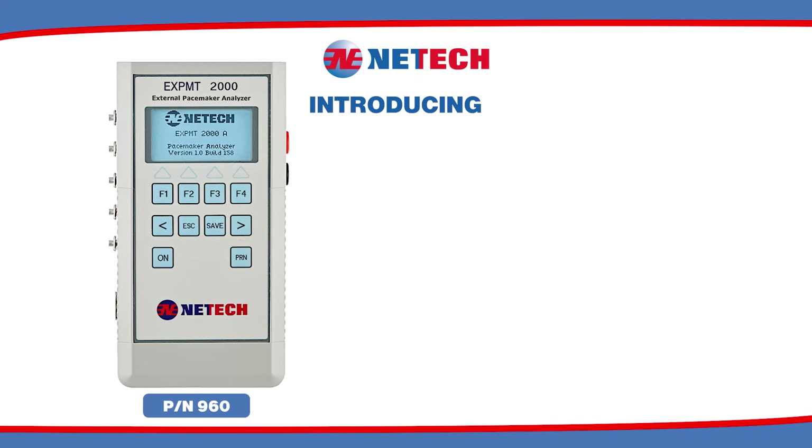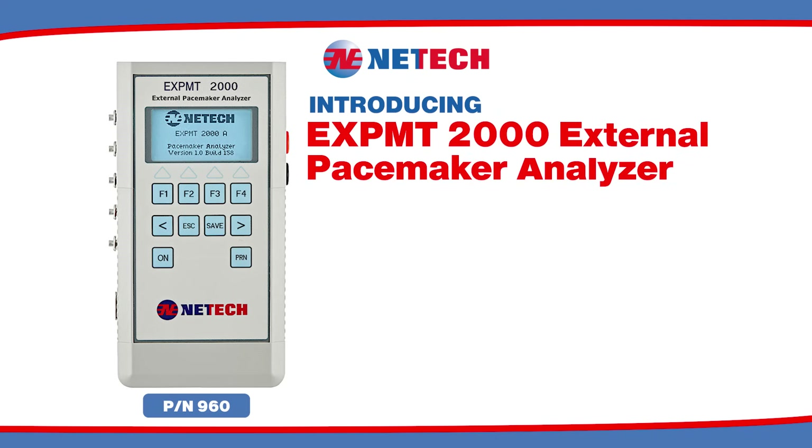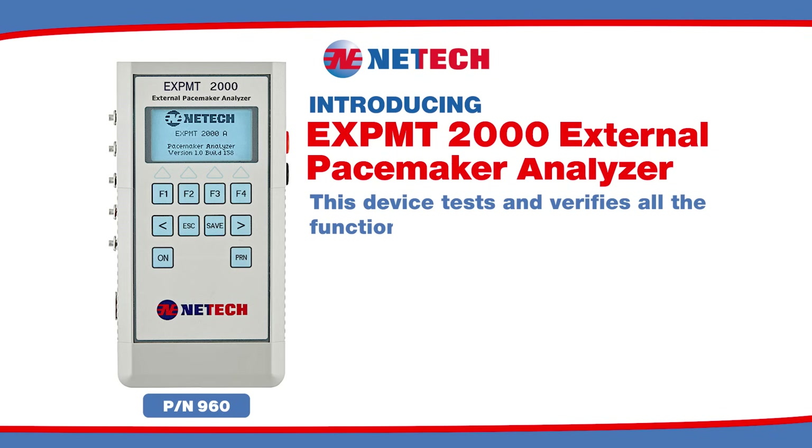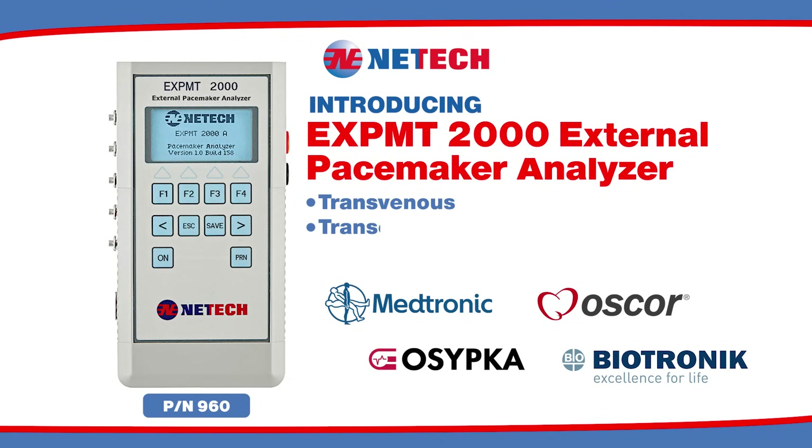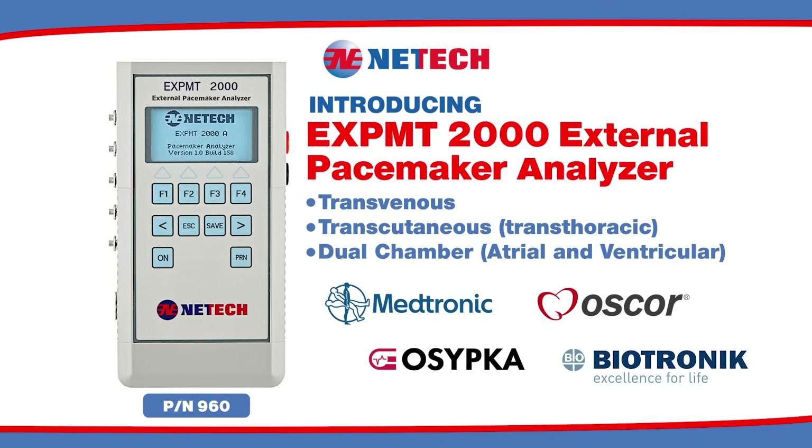Introducing the Netech Biomedical eXPMT 2000 External Pacemaker Analyzer. This device tests and verifies all the functions of any external pacemaker, including transvenous, transcutaneous, transthoracic, and dual chamber — atrial and ventricular.